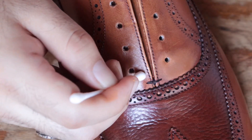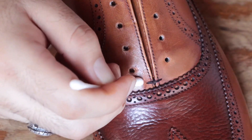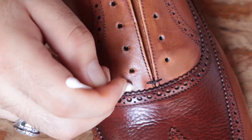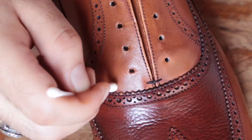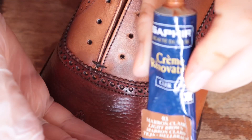Now to make sure one side doesn't look uneven or obviously repaired, I'm making sure to go over the opposite side with a little bit of the paint just to make it look even — like it's on purpose and that both sides are basically the same. It's just a little bit of an artistic measure to make everything even.